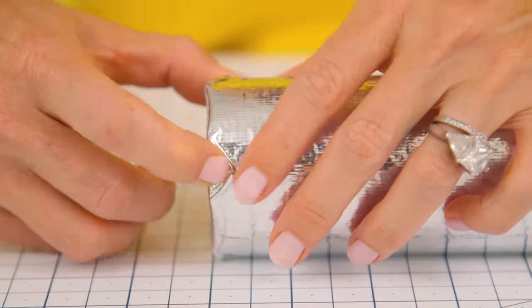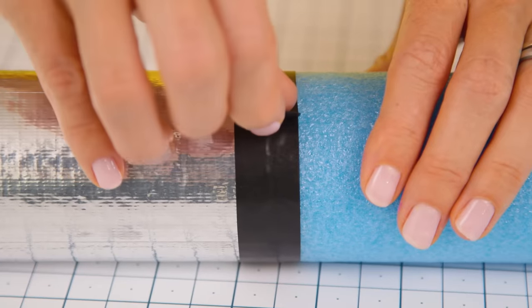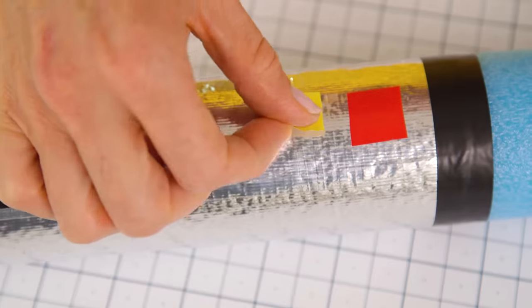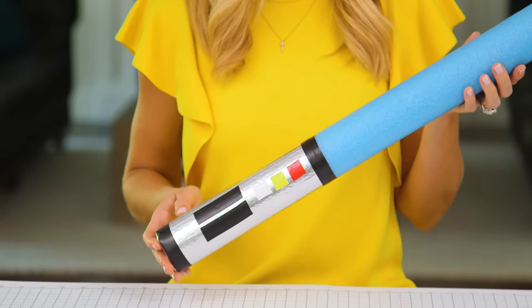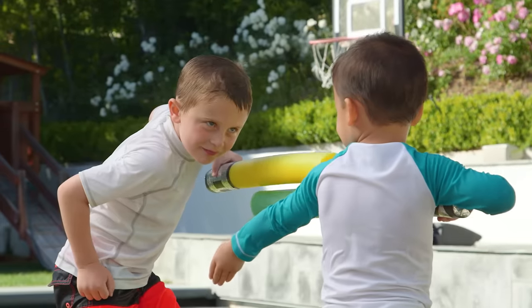Fold your corners up and over like you're wrapping a present. Now take some black electrical tape and wrap it around the top and bottom edge of your handle to hide the seams. Finally, use colored tape to create buttons and designs to customize your lightsaber. And that's it — I cannot believe how cool these turned out. Now your little space warriors are ready to defend the galaxy. The kids had so much fun playing with these in and out of the pool.